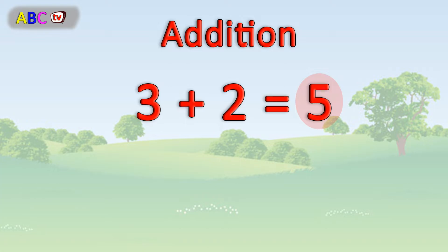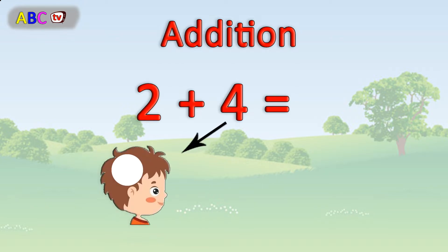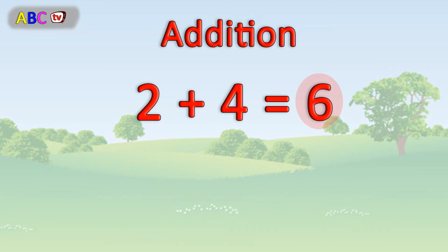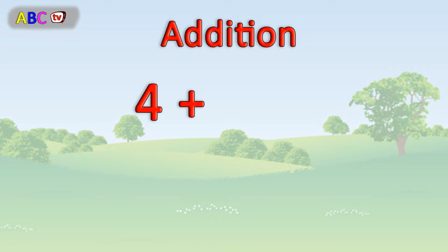It is very easy. 5, 5, 5, 6, 6, 7, 8, 9, 10. Excellent.